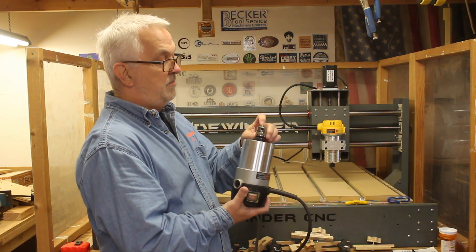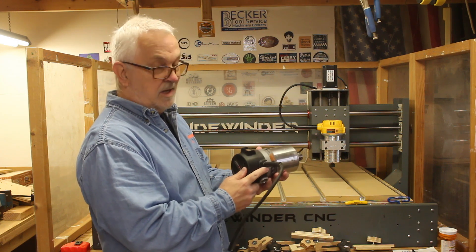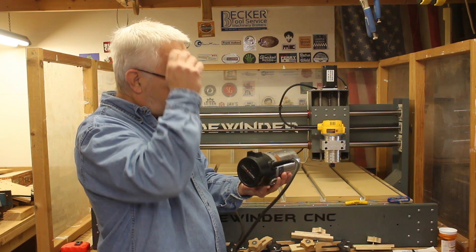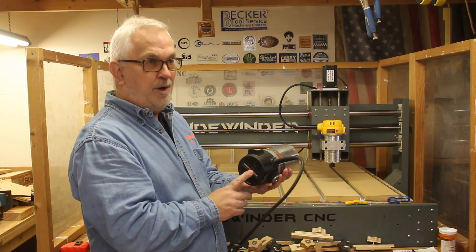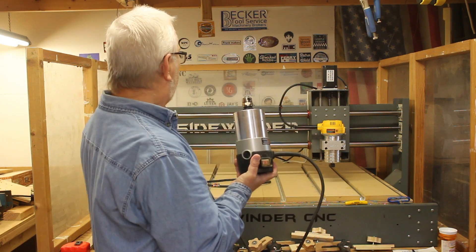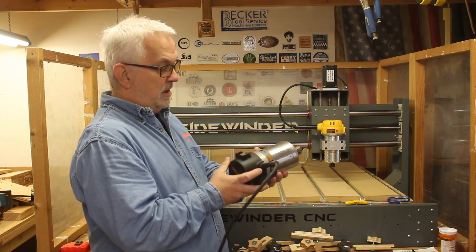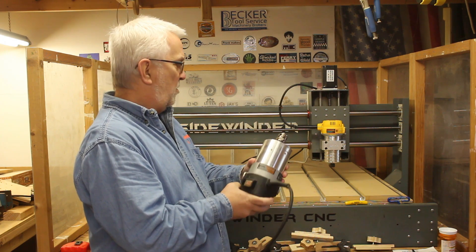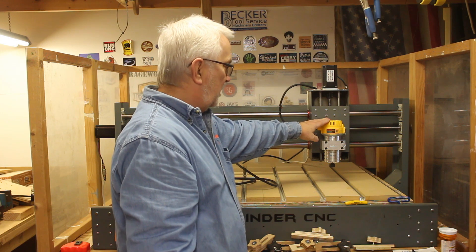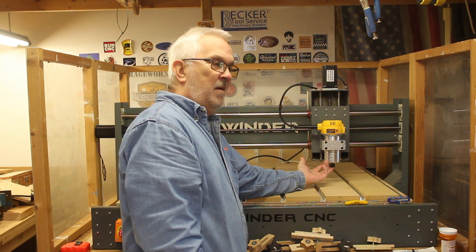I even had a Muscle Chuck on the Porter Cable so I could use a little T-handle Allen wrench to change out bits, which made it pretty nice. But if you stick around to the end of this video I'm going to do a test among the different routers. The other big downside is this thing is really, really loud, especially in this small shop with the enclosure I have to keep the dust in.